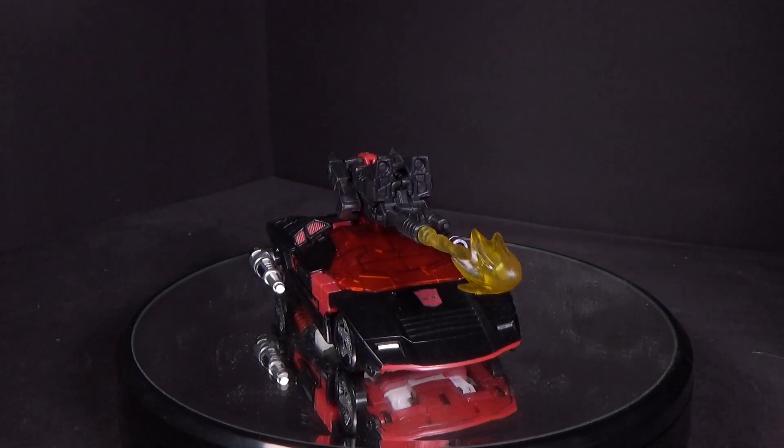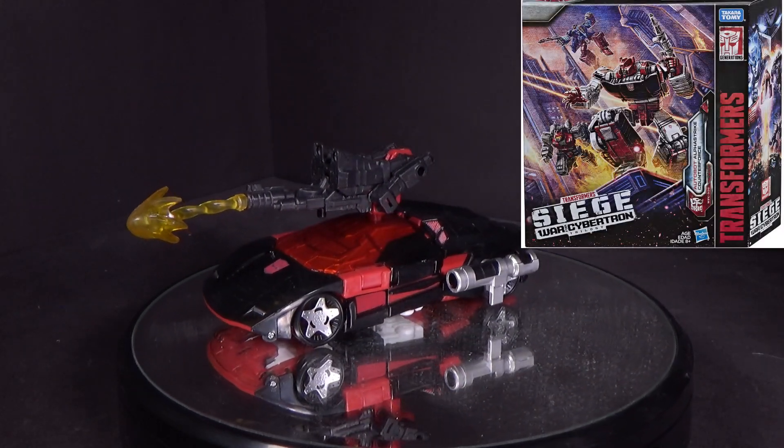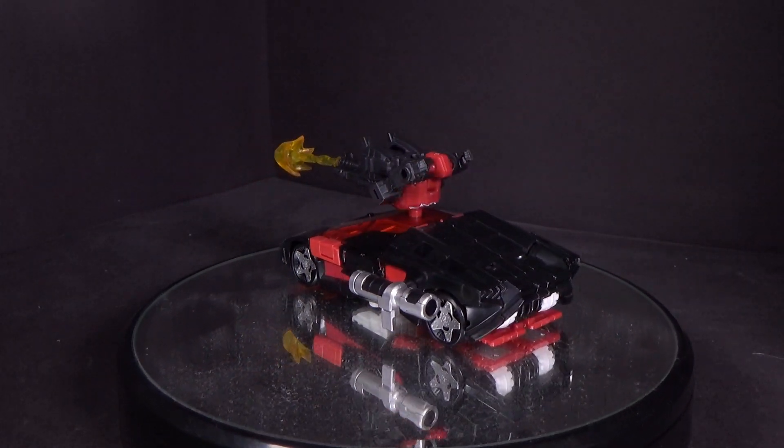Hello, Transformer fans! This is Prime92, and today I'll be looking at the last two in the 3-pack from Amazon, which has the G2 recolor of Sideswipe and the Battlemaster — I think it's Treadboot?